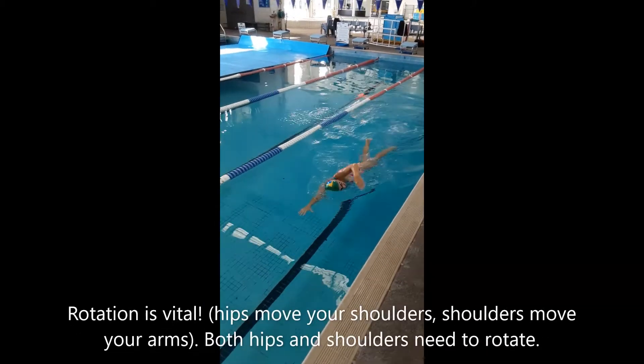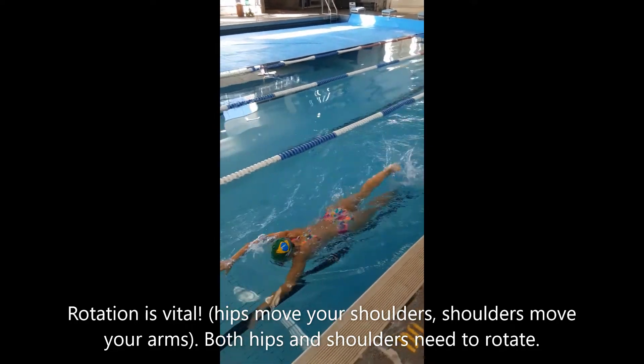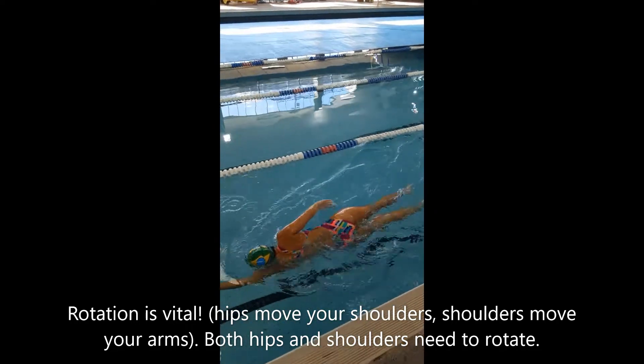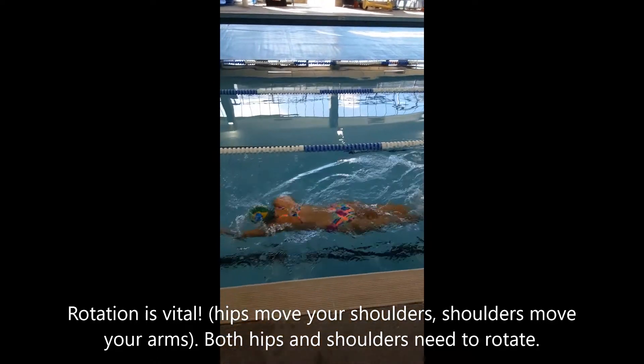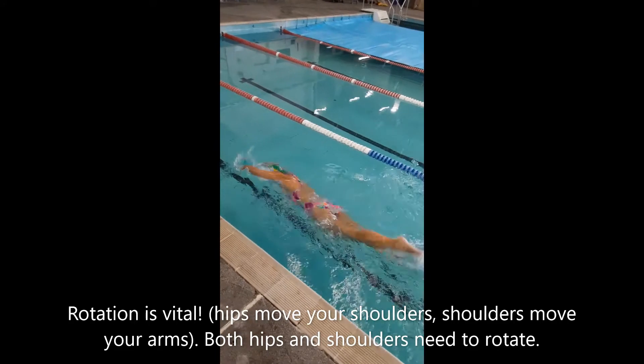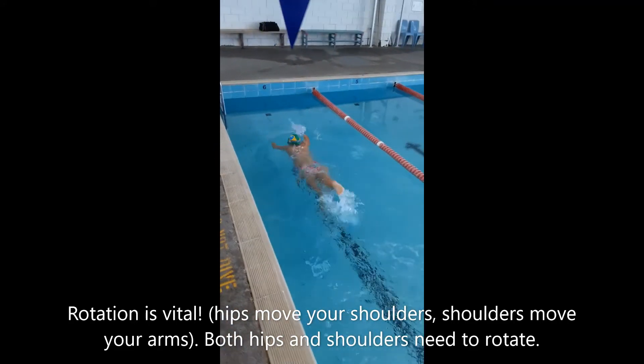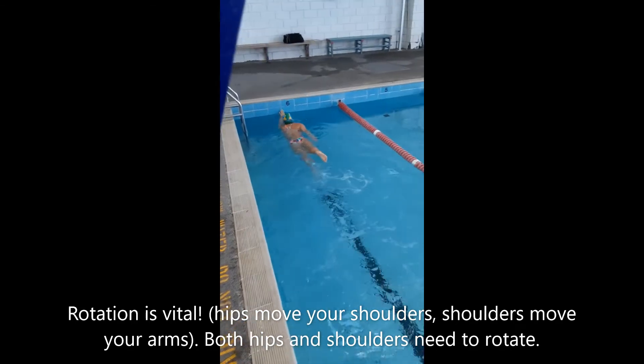So this time we're looking at the freestyle rotation: hips, shoulders and then arms. Hips move the shoulders, shoulders move the arms, which completes your freestyle cycle. It's quite impossible to swim freestyle without moving your hips, shoulders and then arms.